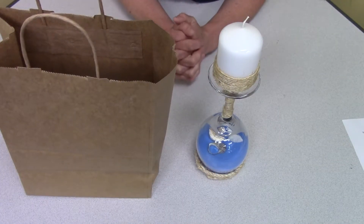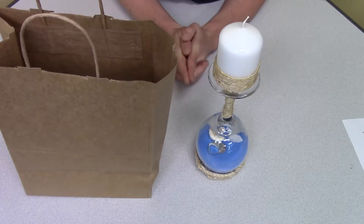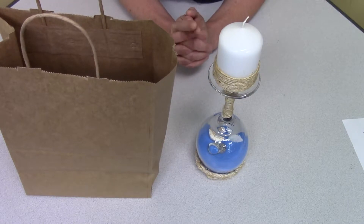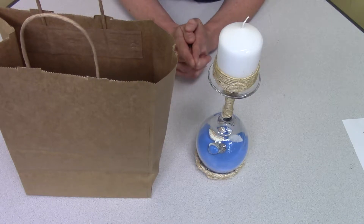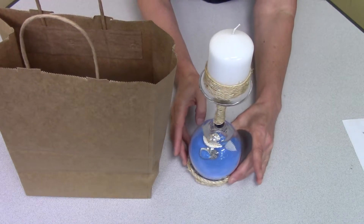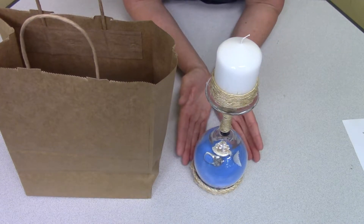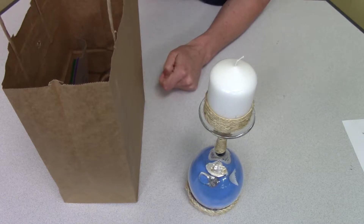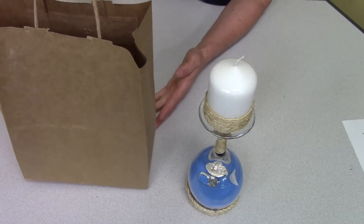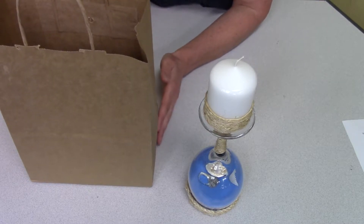Welcome to our summer project — this should be a fun one. We did a candelabra back over the holidays and it was very popular, so now we are doing a summer themed candelabra. This is what it looks like at the end: we have some beautiful blue sand and the candle on top. When you come to the library to pick up your kit, inside you'll have everything you need for this project.